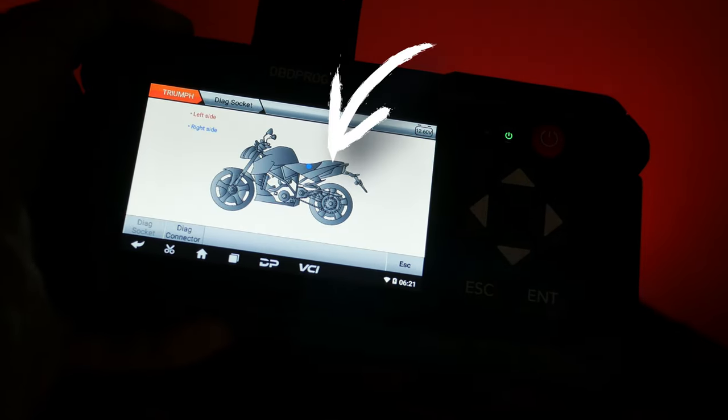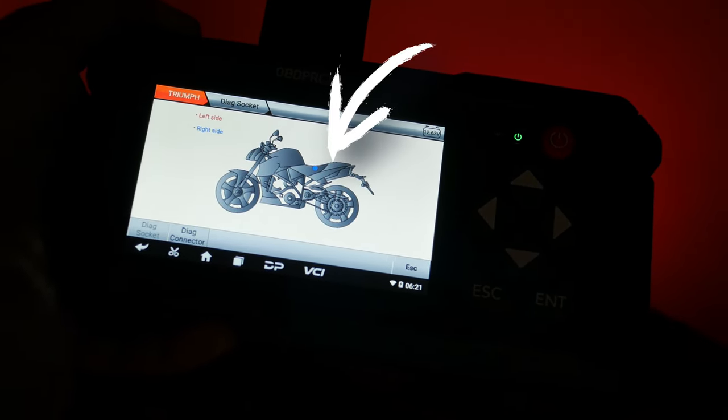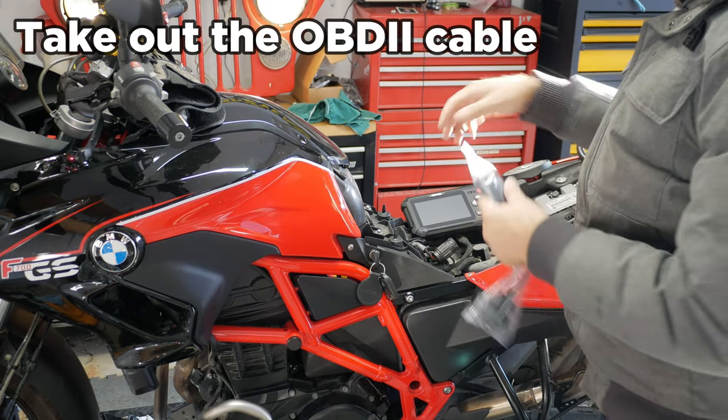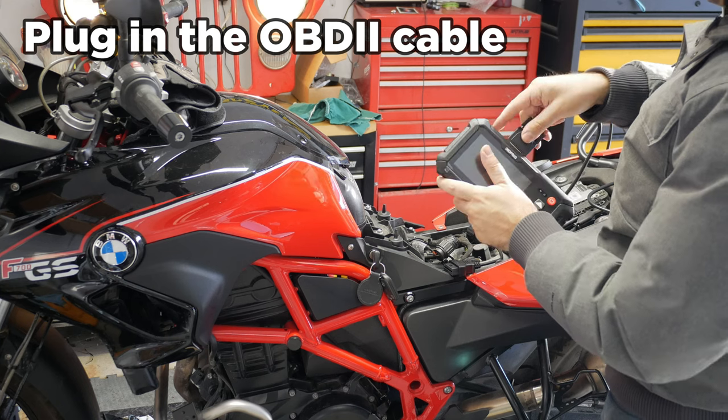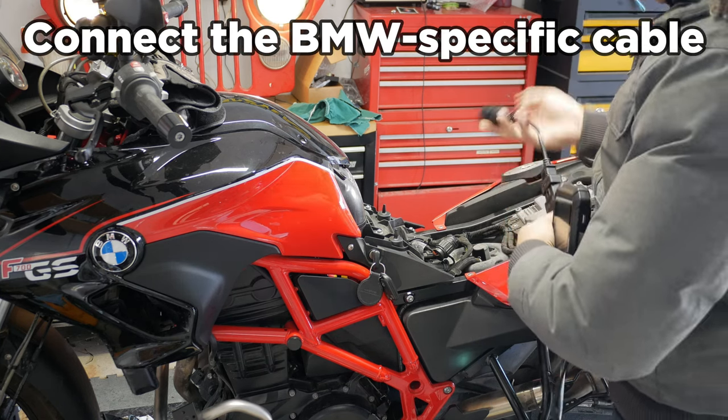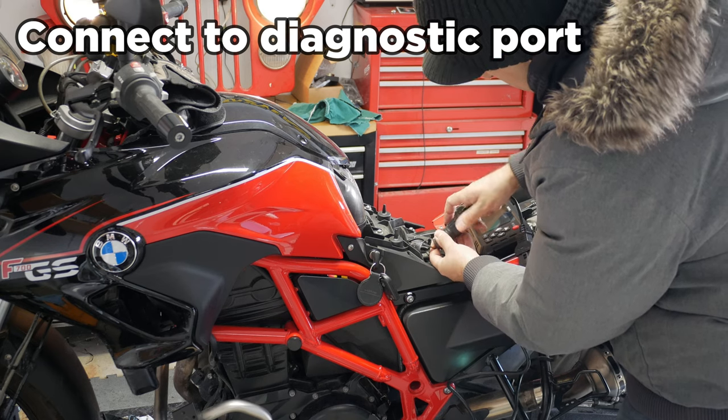On the topic of working with many different motorcycles, I like that this tool has a little diagram for every motorcycle I've plugged into, showing me exactly where the diagnostic port is. I don't have to take off fairings or side covers trying to find it. I press a button, it shows me the location, and they're usually pretty easy to find. I like that.